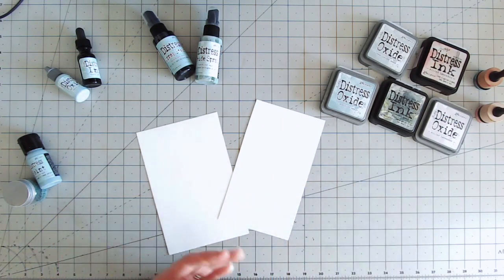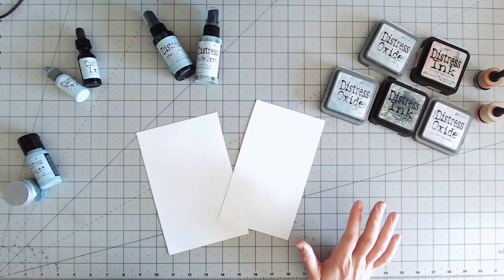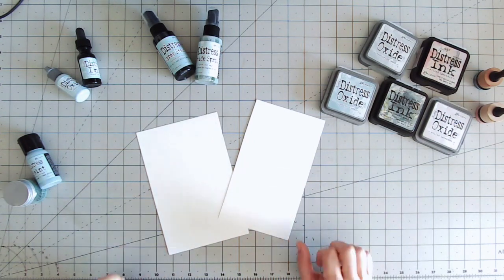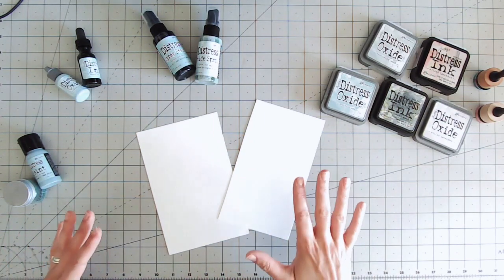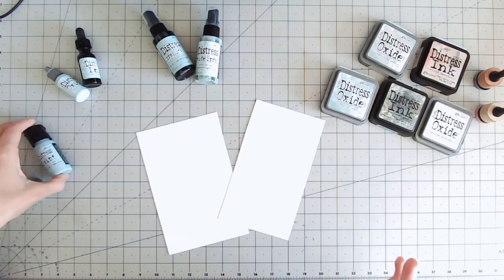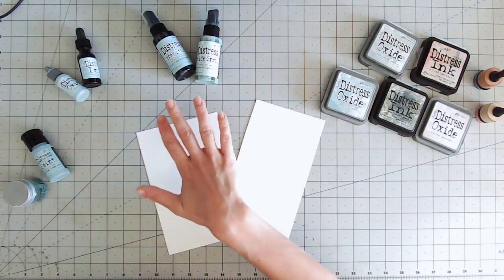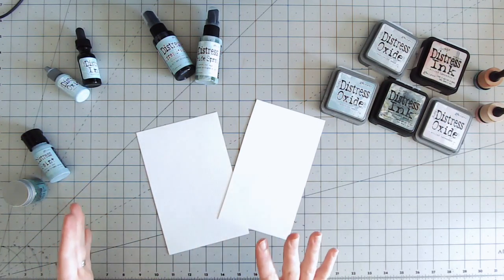Hi everyone, it's Lou Collins and today I want to explain the differences between the different Distress Inks, Distress Oxide, and all these products from Ranger that are on the market. Craft Stash stocks a lot of these — I've got the full Speckled Egg collection here. With so many different colors, names, and styles — inks, paints, embossing glazes — it can be really confusing what does what, so I'm going to work through each product and explain its properties and how it compares to similar products within the Distress range.